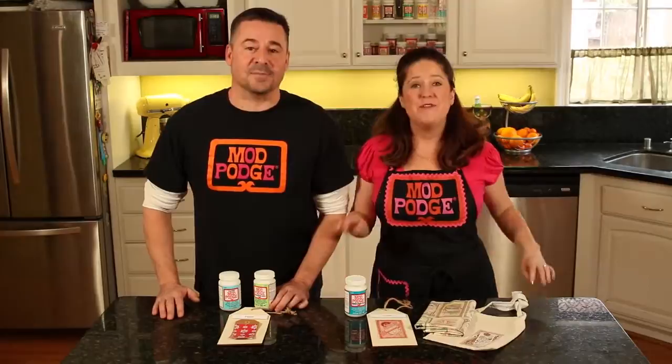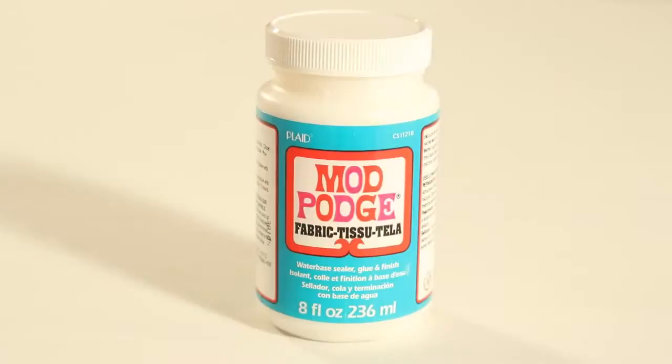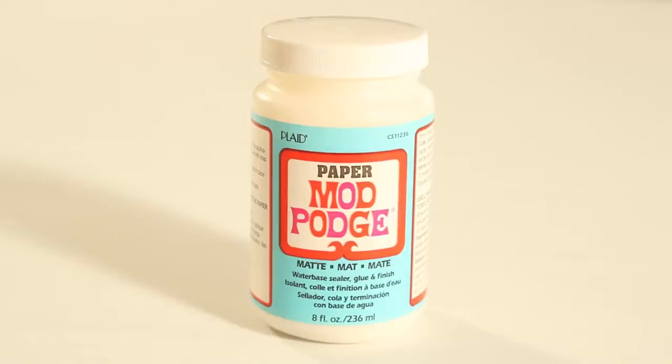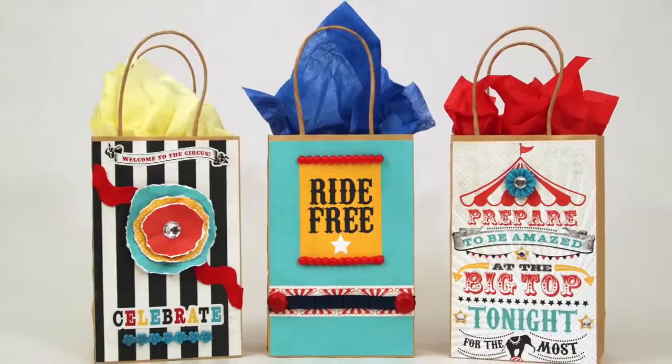Now we're going to show our specialty surface formulas. We've got a fabric formula that allows you to attach fabric onto fabrics or other surfaces, and our paper-to-paper formula in gloss and matte — great for scrapbooking. Fabric Mod Podge works great for fabric-to-fabric projects and when applying fabric to wood, metal, canvas, and more. It's permanent once cured and hand washable. Paper Mod Podge is available in matte and gloss — it's acid-free and perfect for collage work, scrapbooking, altered art, mixed media, gift wrap, and card making.